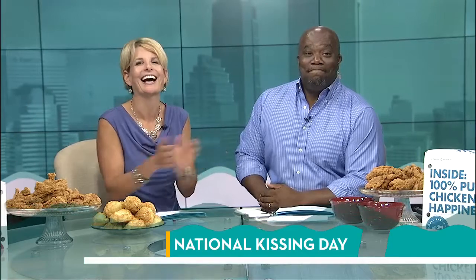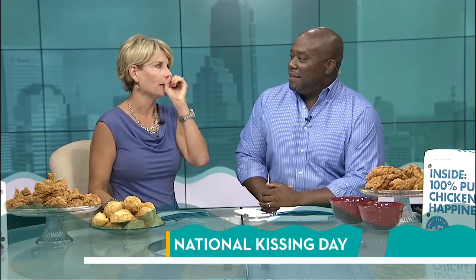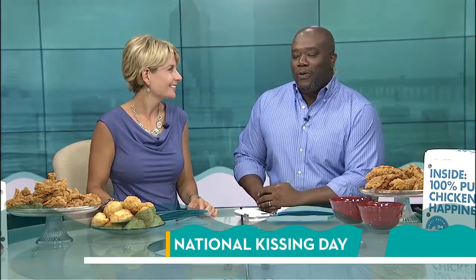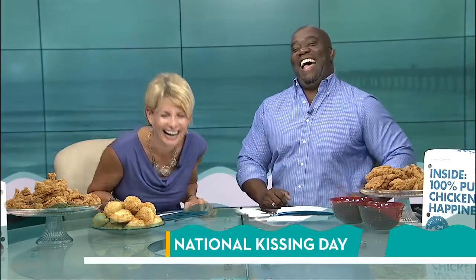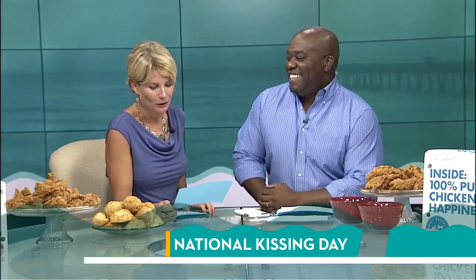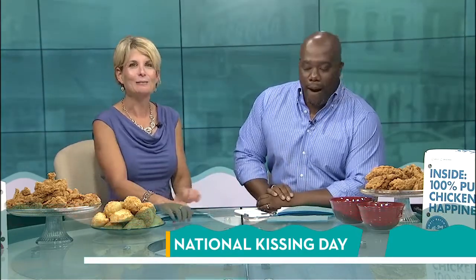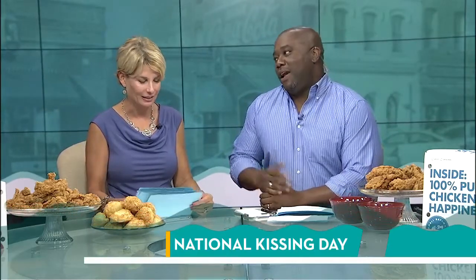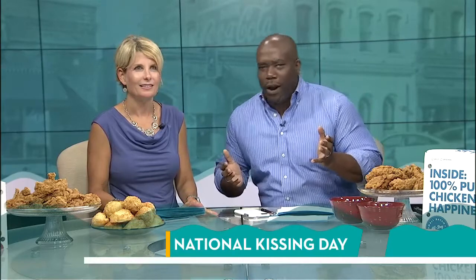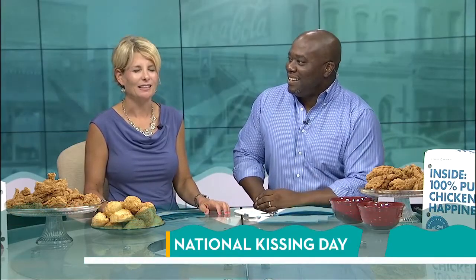75% of people kiss their pets — square on the mouth! People don't want to kiss on the first date, but they're kissing their pet. And 83% of people prefer to kiss with their eyes closed. I can't believe that number's not higher — are you searching around? Some people like to have their eyes open, trying to see what's going on. I don't know, I have to think about that for a minute.